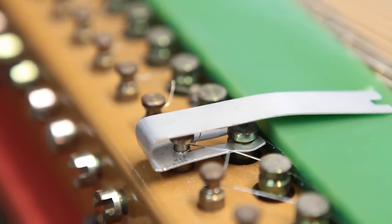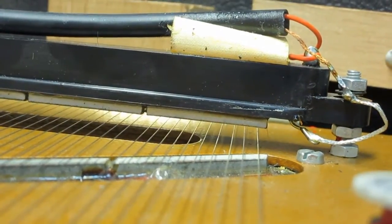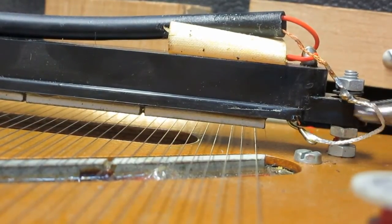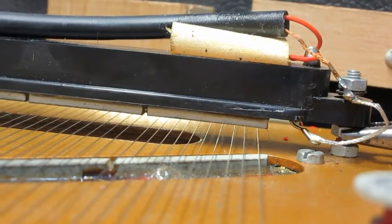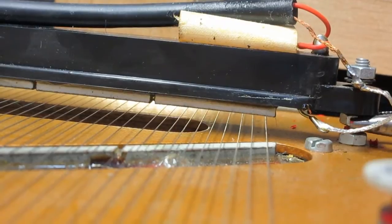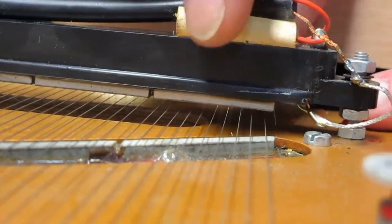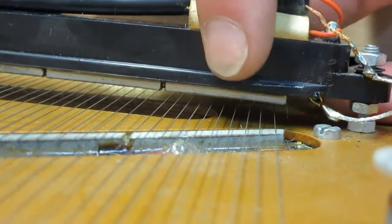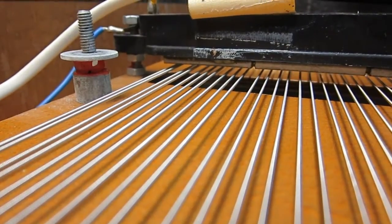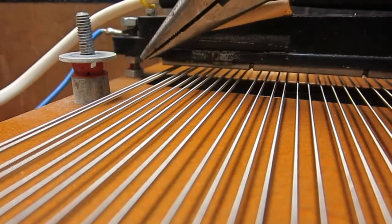Now you're going to replace the top pickup. Looking at the pickup, we think we can get a little bit hotter output in the treble area, so we're going to lower the right end of the pickup closer to the strings — this will give us a better output. If you want to adjust the bass end, you would adjust the lower screw under the pickup.